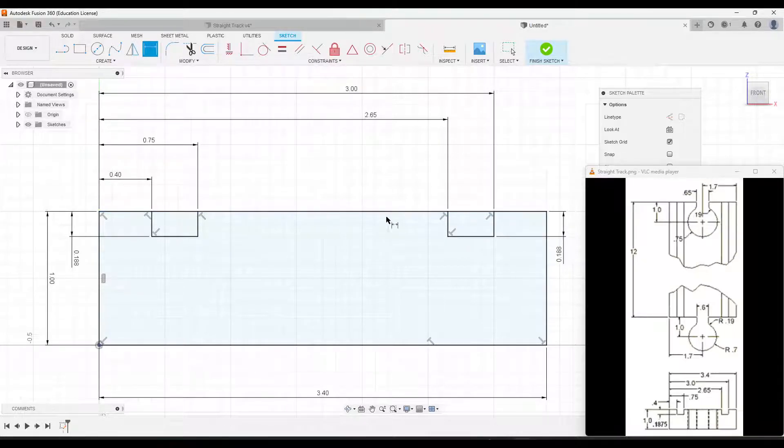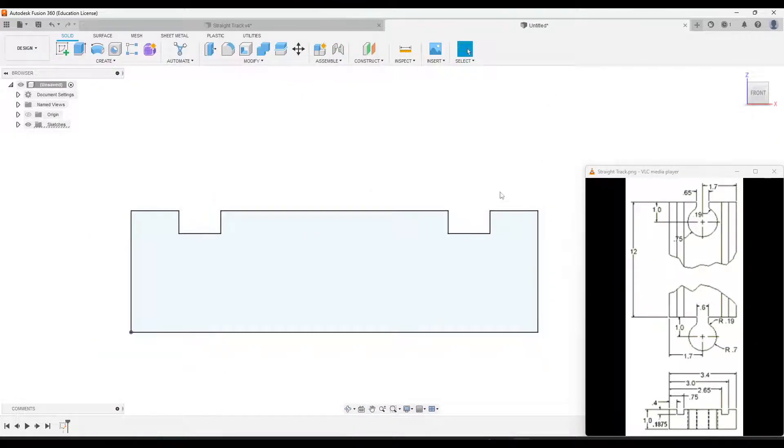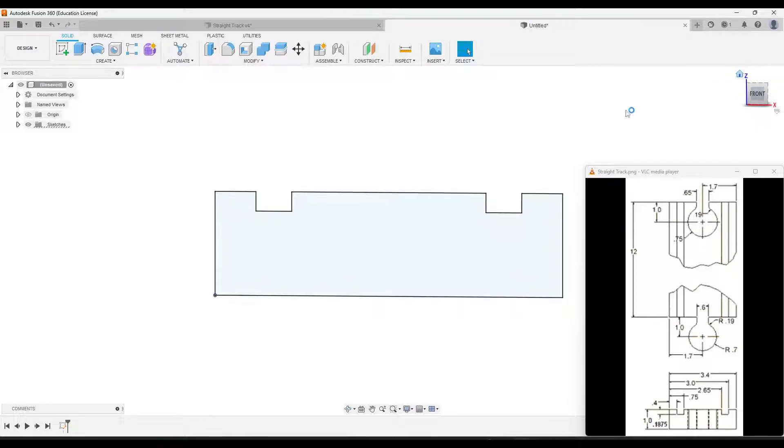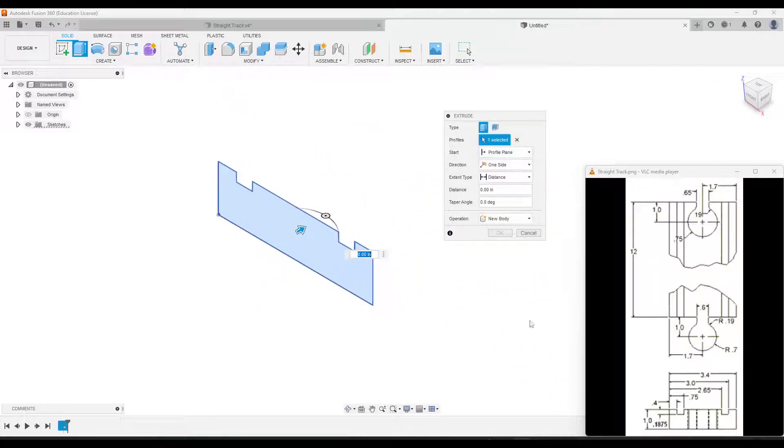The last thing I'll do is trim off the two extra lines at the top of those cutouts. I'll go to the trim tool and just click both of those. Then we'll click Finish Sketch, click Home, and we're just going to extrude this. The total distance we need to extrude is the length of the track, which is 12 inches.